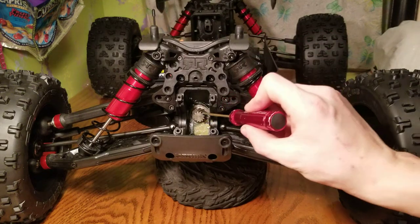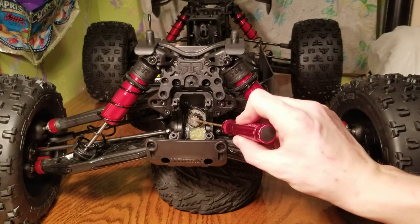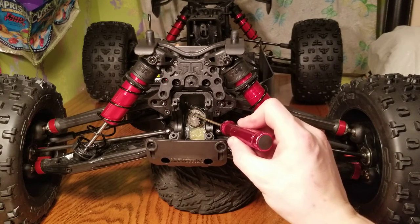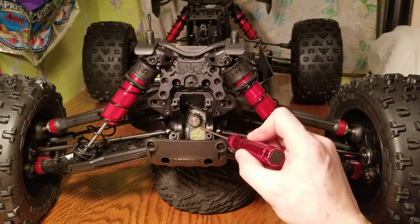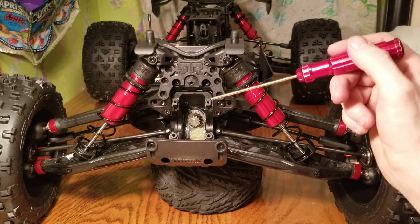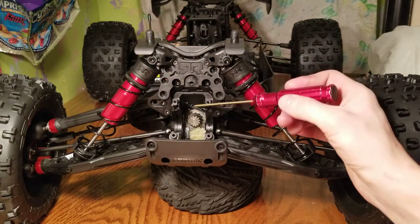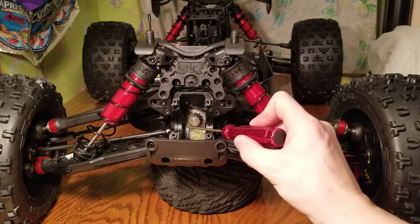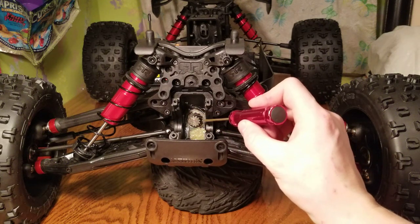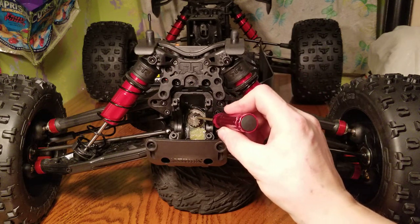I'm definitely going to get this grease gone. I like how this is solid in the center — it's not hollow like Traxxas, which puts as little metal as possible. This is actually CNC machined, which is nice. It's not sintered metal — sintered metal is powdered metal molded into a form. I'll probably take that out off camera.